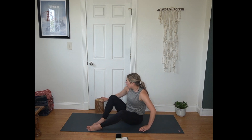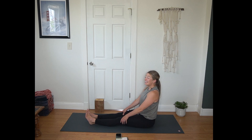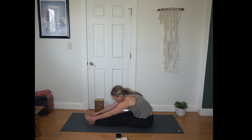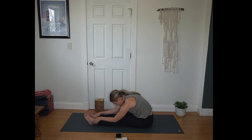Then we'll make our way towards a seated forward fold. Legs extend long in front of you, and then allowing your body to hinge forward. Walking your hands towards your ankles, towards your toes here, but not really concerning ourselves with where our hands end up. Pulling your heart towards your thighs. Spine can round here — active in this forward fold, encouraging our heart to pull towards our thighs.